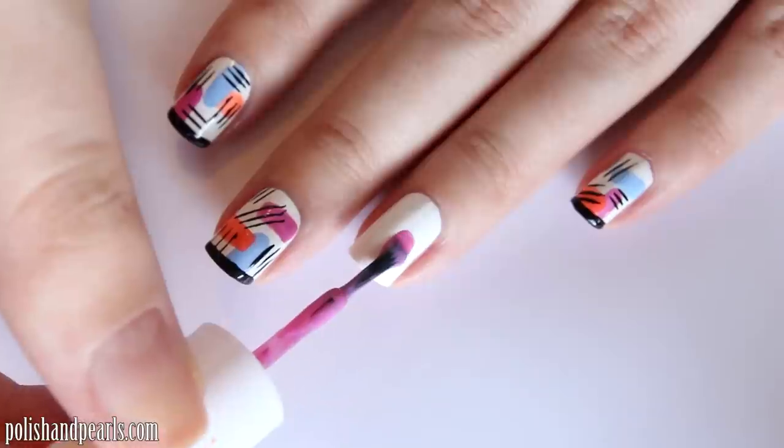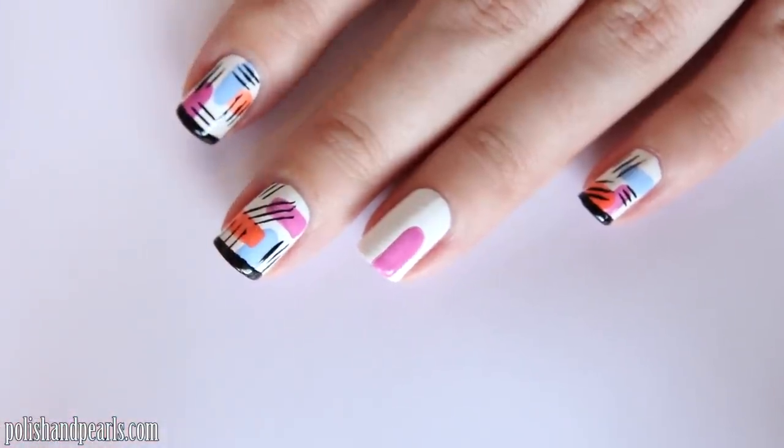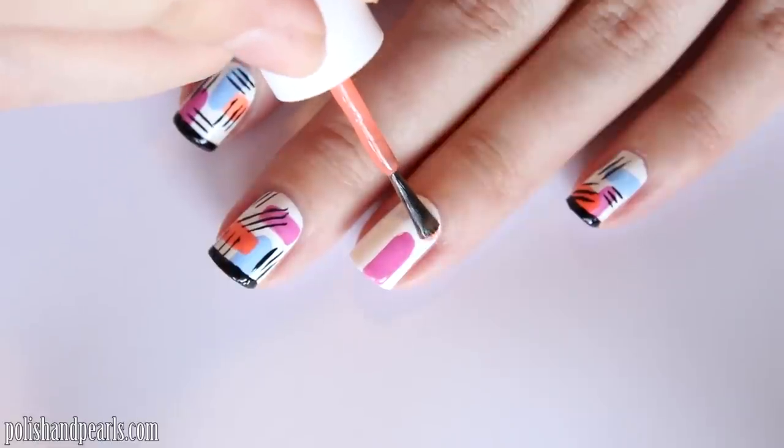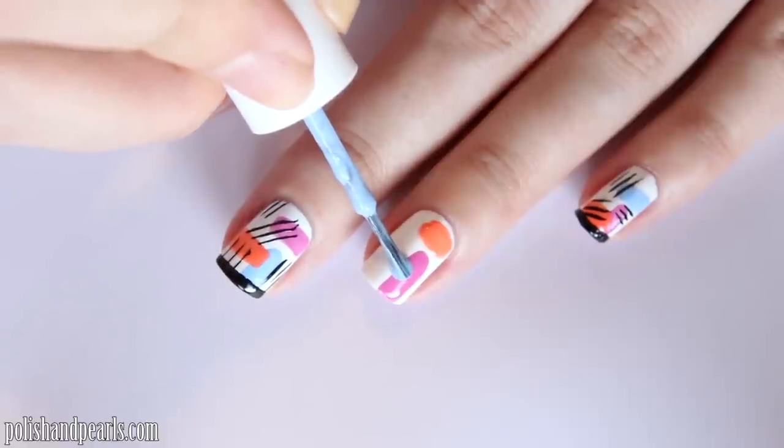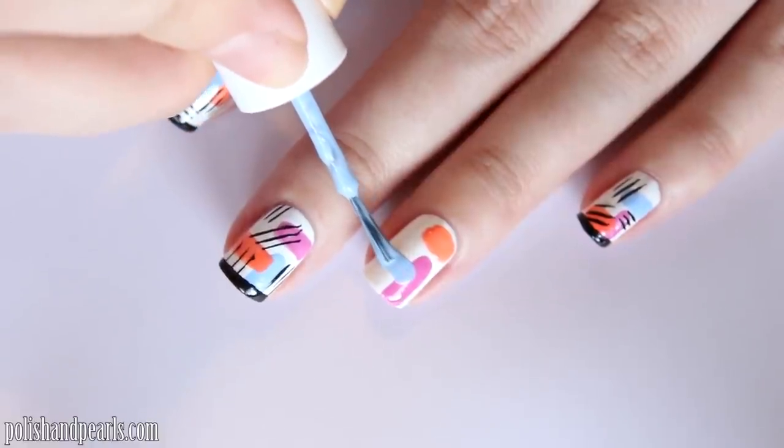I'm starting with a white base and I'm going to use three different colors, just dragging them in different directions on my nails. Don't be afraid to overlap the colors as well — it's super simple.